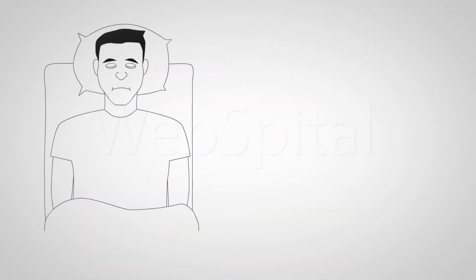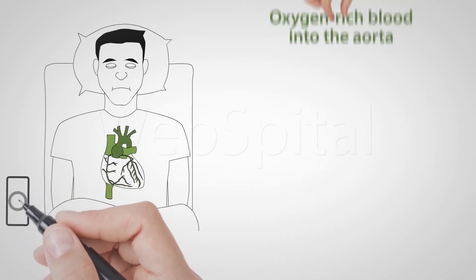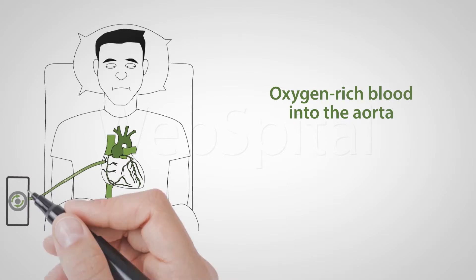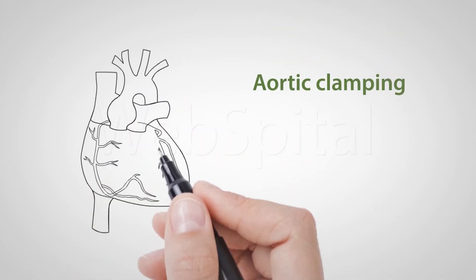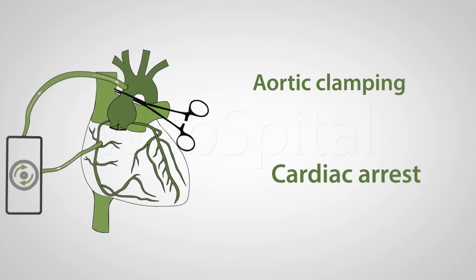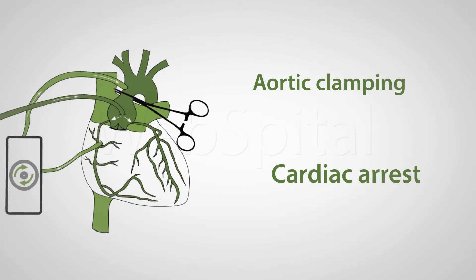The heart and lung machine is connected to the aorta by means of a cannula which delivers oxygen-enriched blood to the body. The right atrium is also cannulated. When the patient is placed on the heart and lung machine, a clamp is placed under controlled conditions on the aorta and a solution rich in potassium is placed directly in the coronary vessels, which stops the heart.